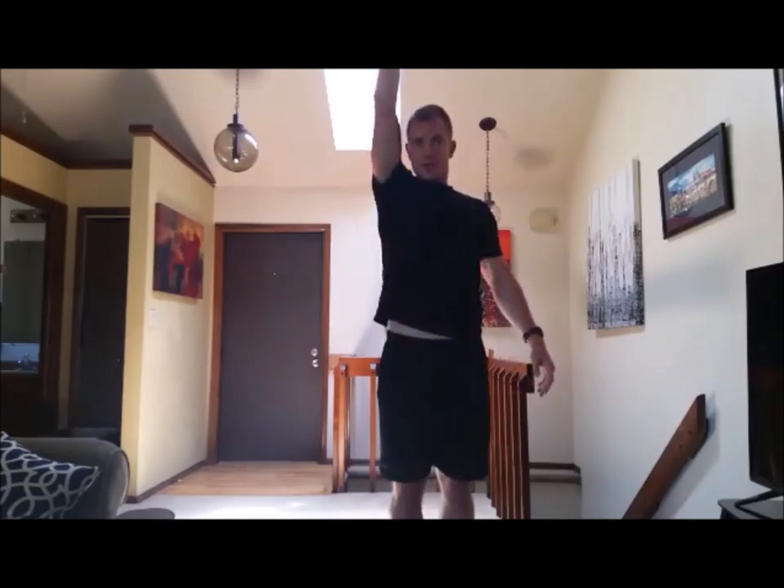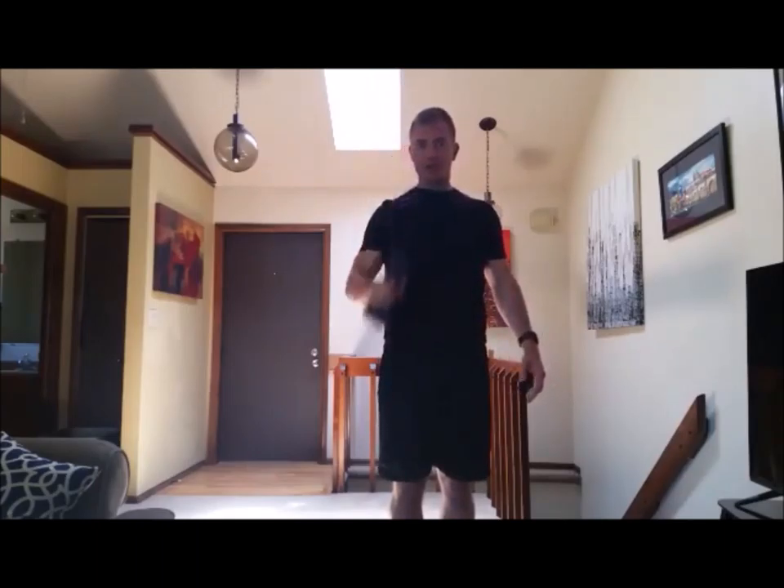So elbow out front, straight up, bring it right back down. Do the same number of reps on each side.